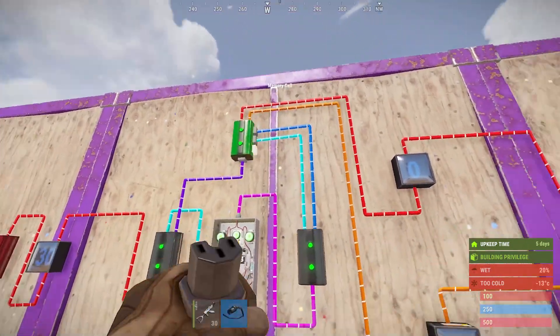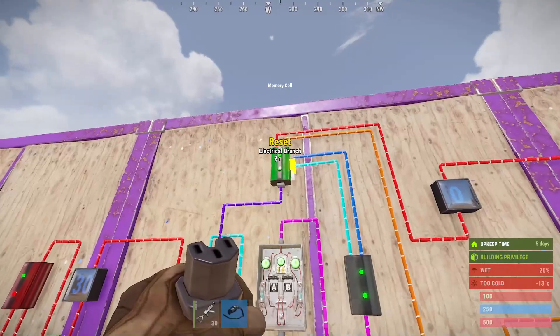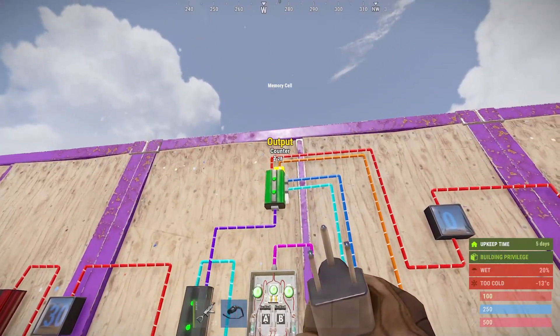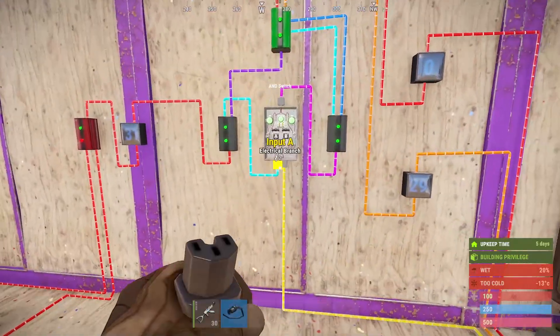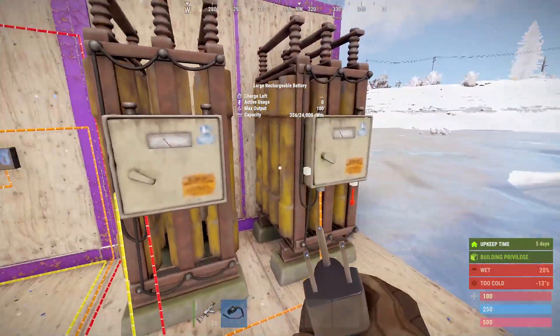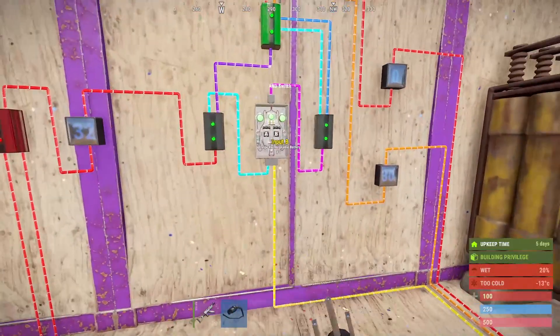It sends a one signal down both these lines to the memory switch. The left-hand side goes to your primary battery and then the right-hand side goes to your secondary. We can see this one's fully charged, so this one's sending out a signal to the AND switch, which is then sending it down the path telling it the power goes to your secondary battery.